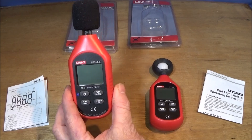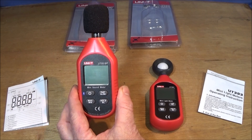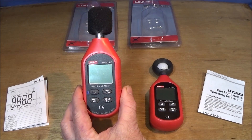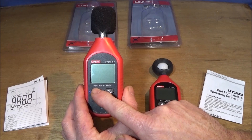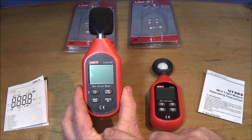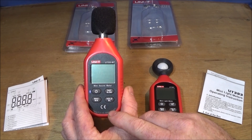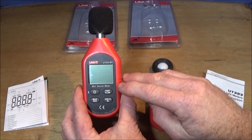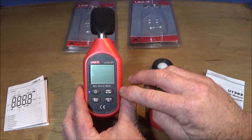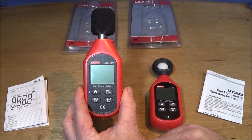The sound meter or noise level meter shares the same housing and the same type of functions on its four buttons: on/off, maximum and minimum, hold data, and backlight. There's also a button labelled Fast and Slow, which refers to the sampling rate of the noise measurement — either fast or slow.